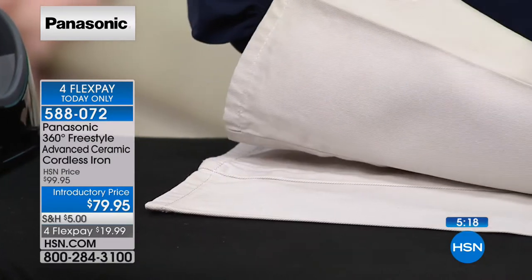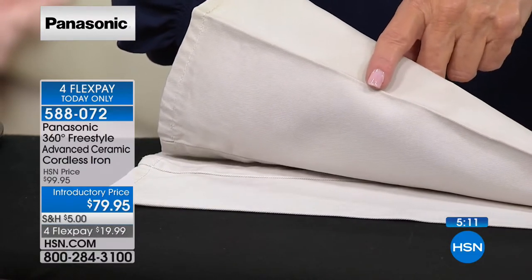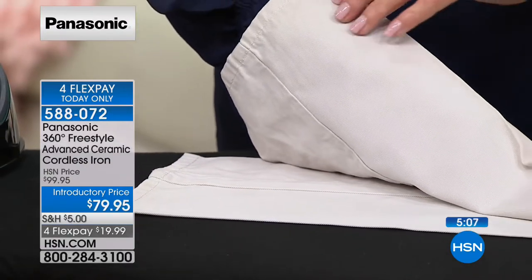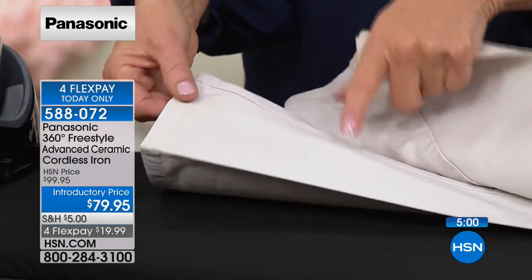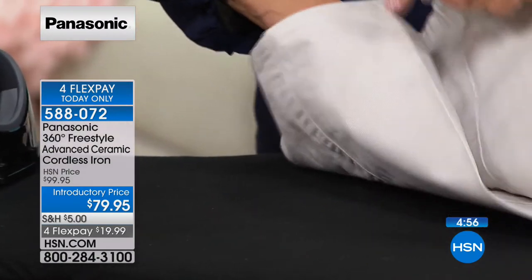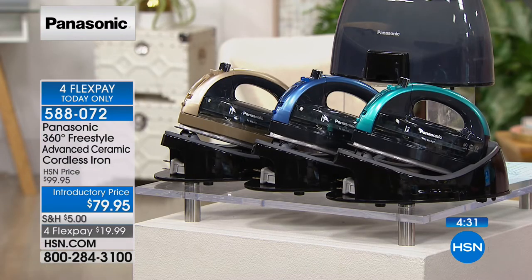That crease looks like it went to the dry cleaner, but it didn't. The power of steam from 1,500 watts creates those sharp creases — like the big steamers at dry cleaners. You can also take it around the house: steam curtains, bed skirts, right on the wall with curtains in place. This has been Panasonic's number-one selling iron — always a customer pick. Every new incarnation is the latest and greatest. The charging cord in the base is retractable — it goes right back in so you never have to wind the cord.